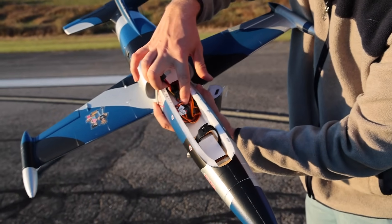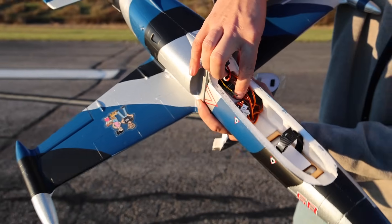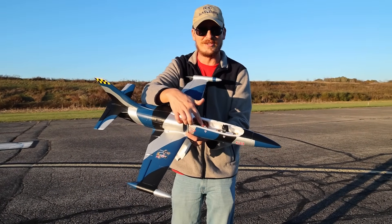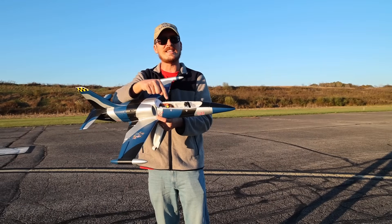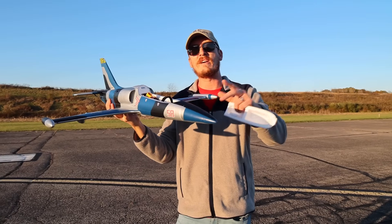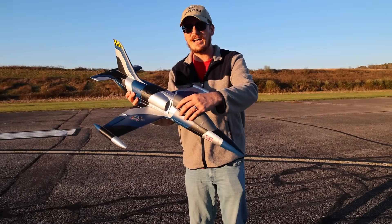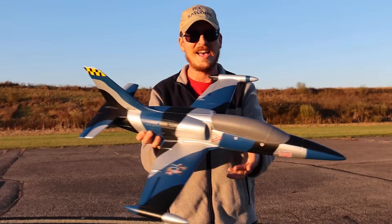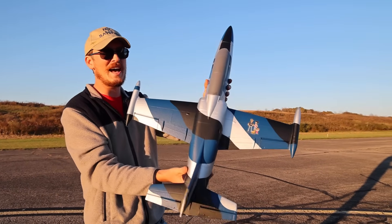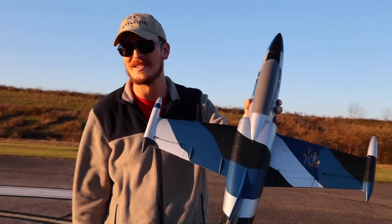I've got a little Spectrum receiver mounted in there with my special secret weapon, which I'll have linked in the description box below. I would never consider using anything but the secret weapon to mount the receivers, and it has that extra channel — the fourth channel is flight stabilization. My favorite thing about this flight stabilization is how easy it is to set up. Without further ado, let's put it in the air and see how it does.